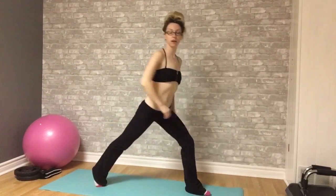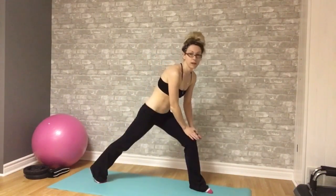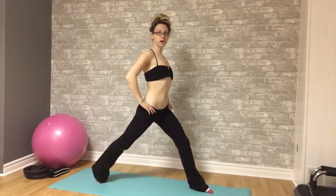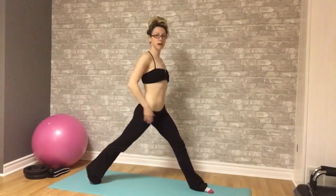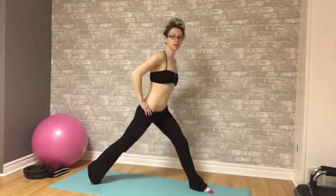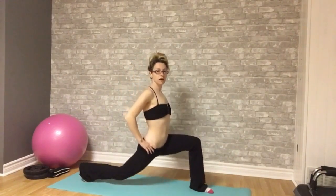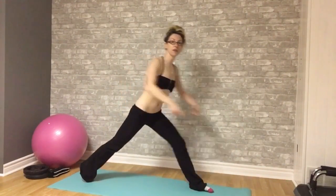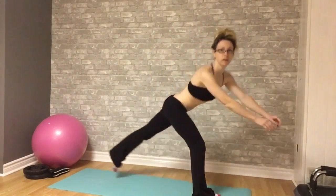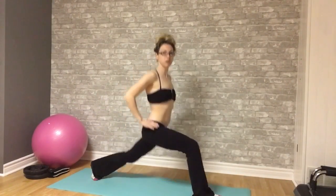One foot in front of the other. You're going to lower down. Again you don't want this knee going over the front foot. Back up straight. Lower. Do you see how my knee is staying behind my toes? This is what you don't want — you don't want to be leaning forward, you don't want this knee going over your toe. And again you're squeezing your butt as you're coming up. Spread your legs further apart because the closer you have them the more difficult they are to do.